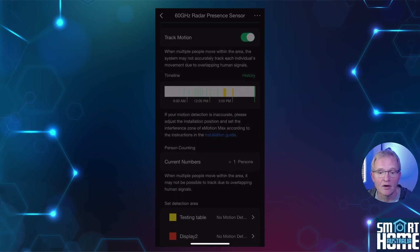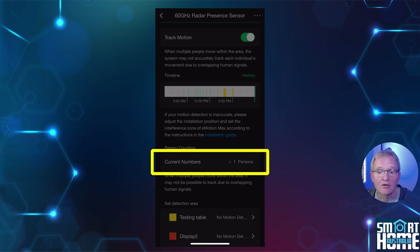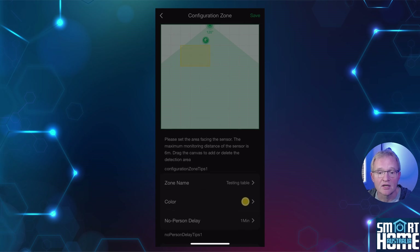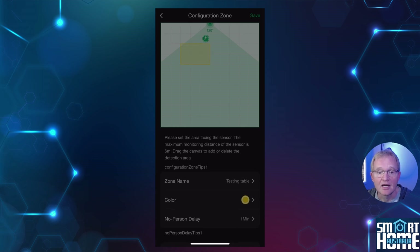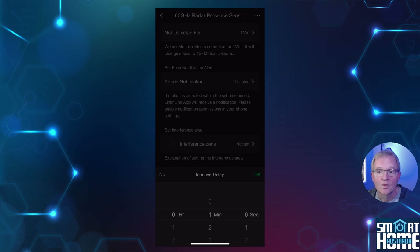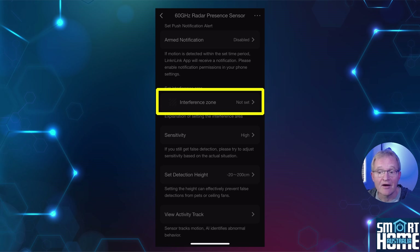Now let's configure the device and leverage that 60 gigahertz microwave radar. From the home screen of the Lincoln Link app, select your eMotion Max. You'll be presented with a status of whether motion has been detected, plus a representation of where in the field of view the motion occurred. This view can be toggled off to stop motion tracking. You also get a timeline of when motion occurred. Note the warning that if detection is inaccurate you may need to adjust the location of your Max. You get a count of how many people are currently being tracked — up to a maximum of four, though three is suggested for more accuracy. You can set up motion detection areas by drawing on the preview screen, allocating an area color, setting a no-person delay, and choosing whether to notify if motion is detected in that area. Moving back a screen, you can set the cooldown period — the time taken to change status from motion to no motion — and arm notifications to send alerts to your phone.